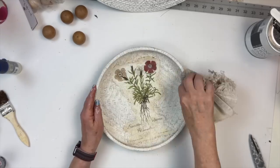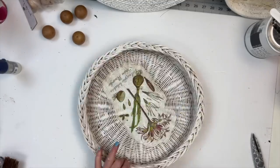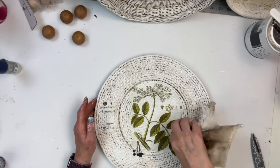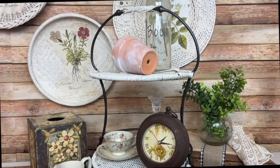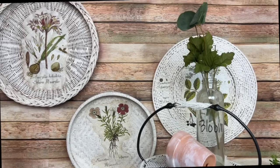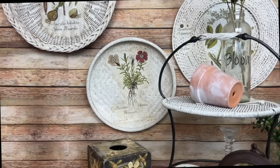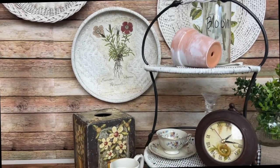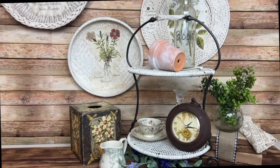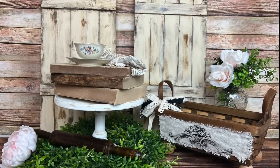Then I applied a little dark wax to each of the baskets. And here's how they turned out. I think they turned out really cute — so let me know what you think. Do you have a favorite in all these baskets today? Are you a basket collector like me? Let me know in the comments below. Oh, and do you see my tiered tray? Yeah, it's white now. And here's a little recap of all the projects today.